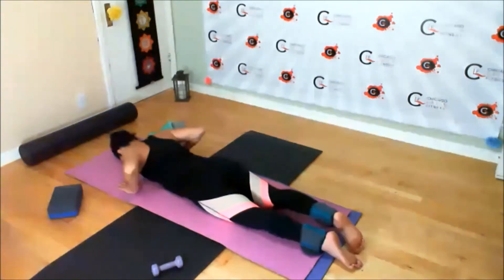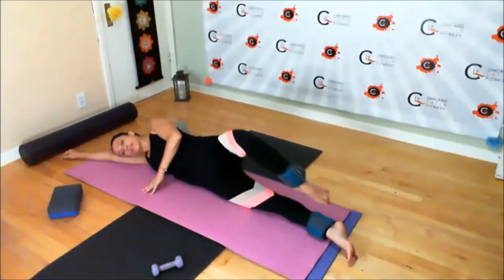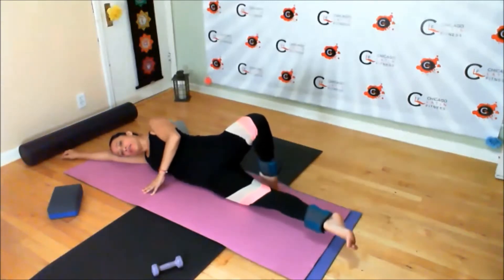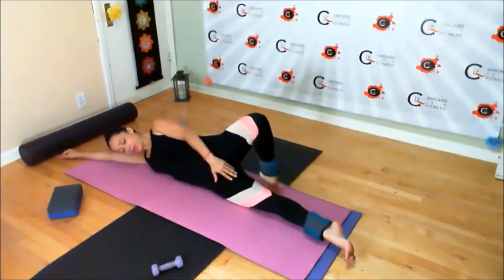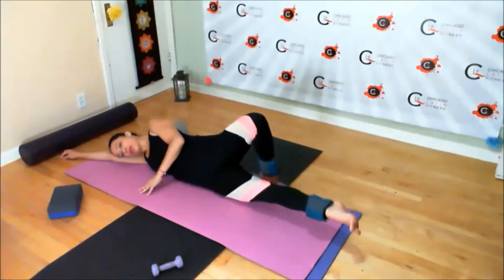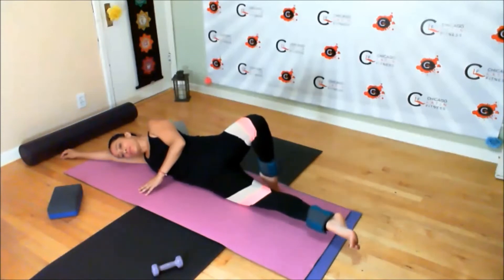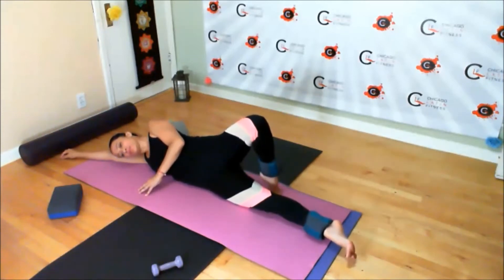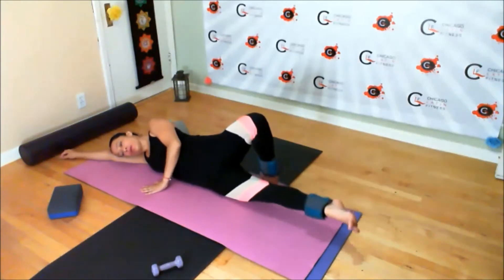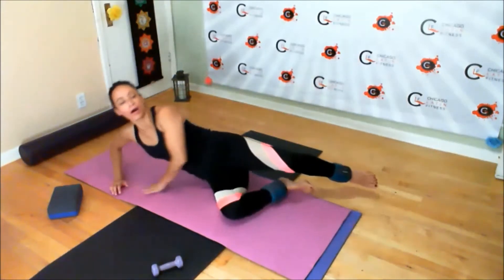Once you're done, roll over to the side. Extending your bottom arm, placing the foot onto the inside or to the floor. Lift your bottom leg. Nice and steady. Really squeeze through that inner thigh. Once you're done, release and do the other side.